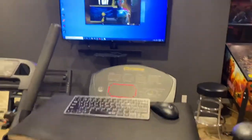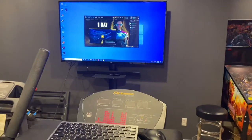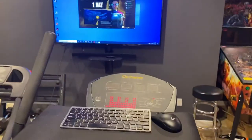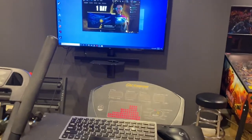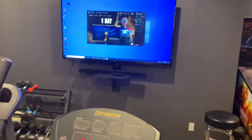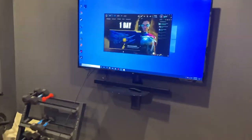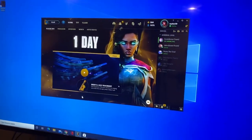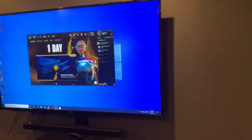I just want to make a quick video to show how to use a computer while you're actually on an elliptical machine. I've been doing this for the last nine months since all this started. I play a lot of League of Legends on the TV in our workout room.